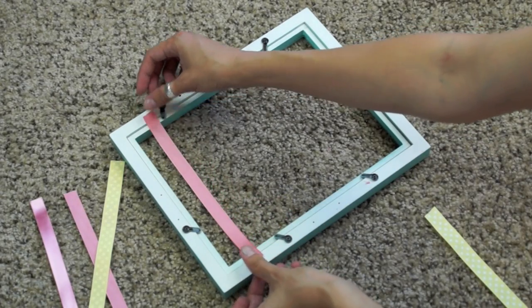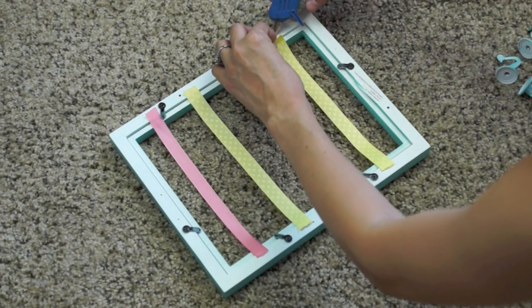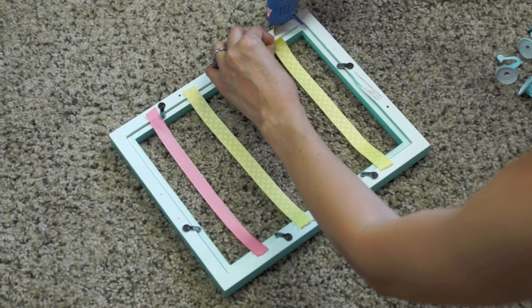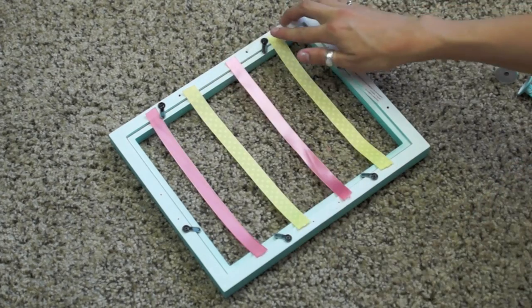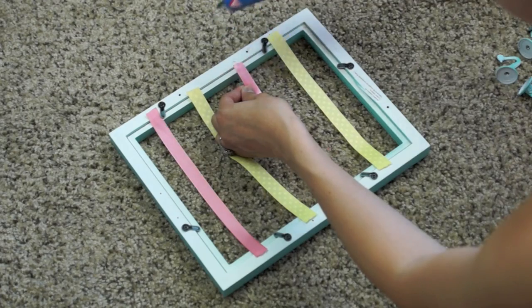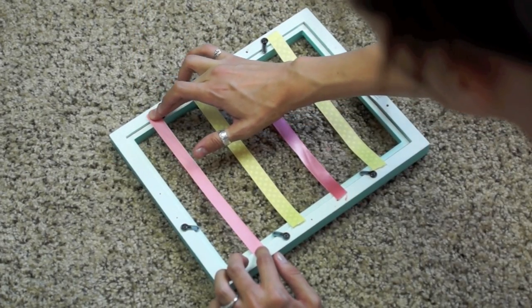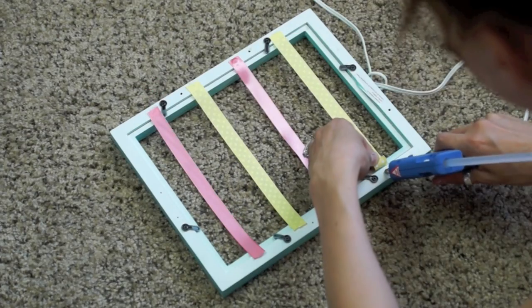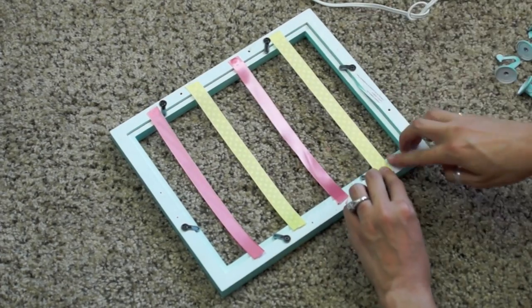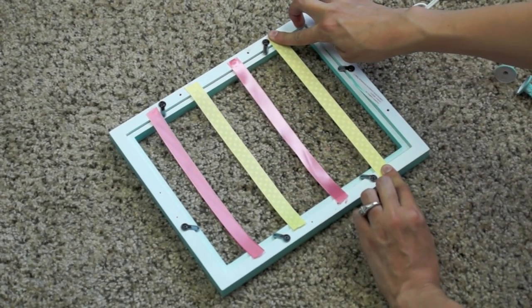Once you have all the ribbons cut, you're just going to lay them out so they're about evenly spaced and then start gluing them on. When you glue on the ribbons, you want to make sure they're nice and taut because you don't want them to be saggy when you clip the bows on. For the bottom part of the ribbon, put your fingers on both ends and pull in opposite directions to make it really tight.